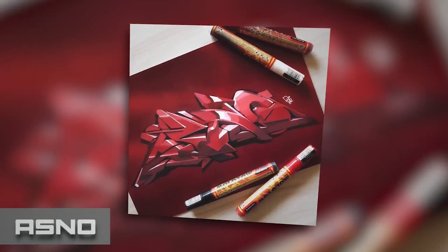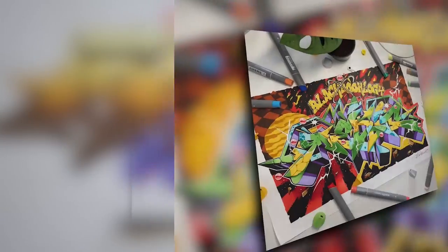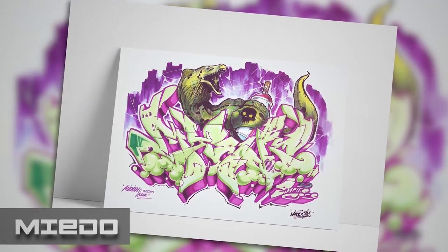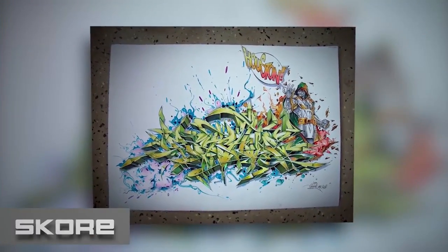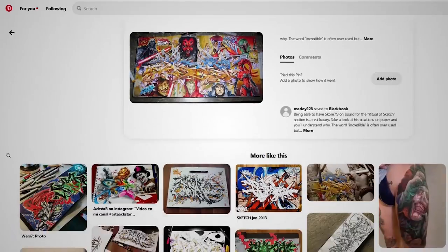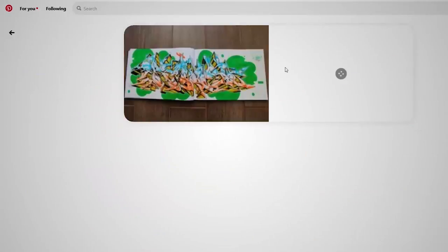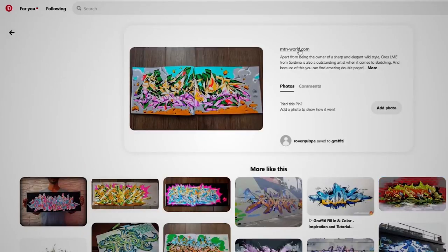Sometimes using your imagination just isn't enough to keep your drive for sketching, and that's why having trustworthy sources of inspiration plays a big role in staying in the loop with modern graffiti trends or simply discovering other people's work. In this day and age, it's quite easy to be in touch with the graffiti world thanks to social media like Facebook, Instagram, or YouTube. But here are a few other places you might have overlooked. Pinterest — this web and mobile app has a lot of inspiring graffiti pinned by others, and the great thing is that you can save collections of photos you like and each photo will send you to its original source. I've spent countless hours on Pinterest and would never get tired of the amazing stuff I find there.